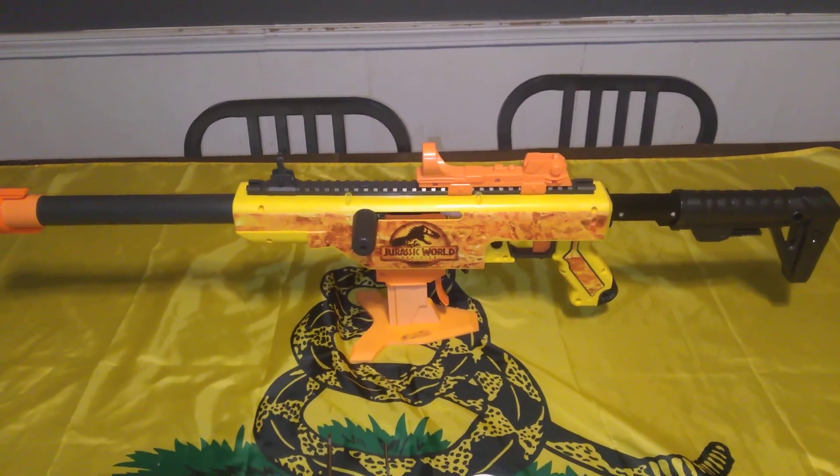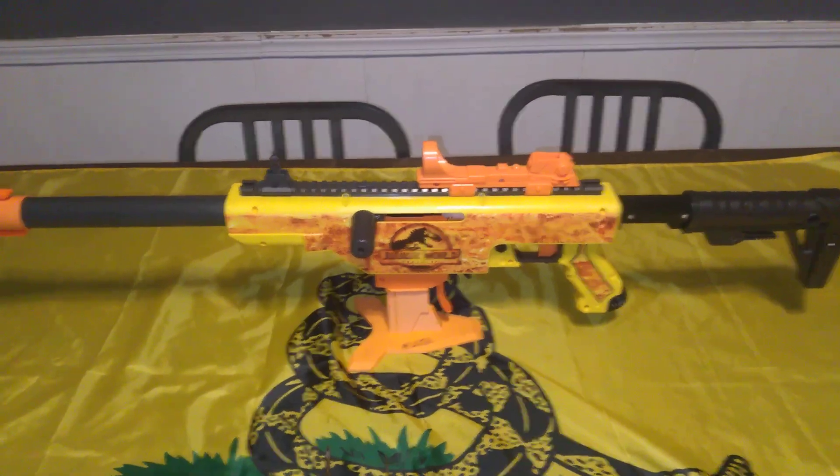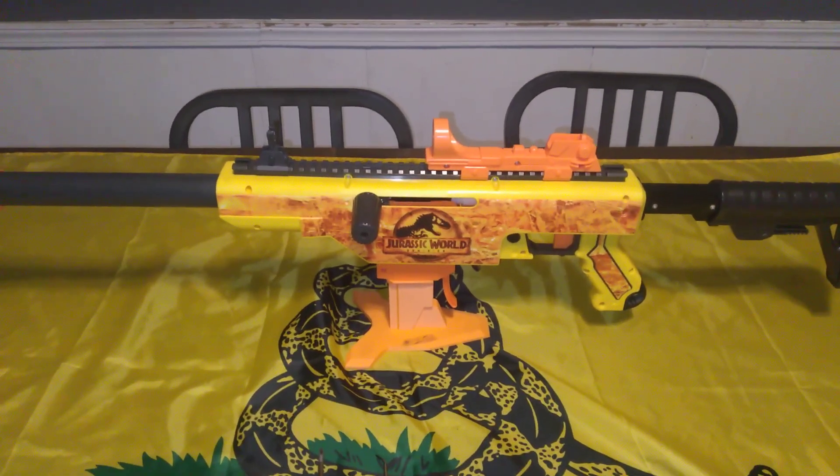Welcome to Myler's Mods, ladies and gentlemen. This is the modification that I did to my Jurassic Pro.